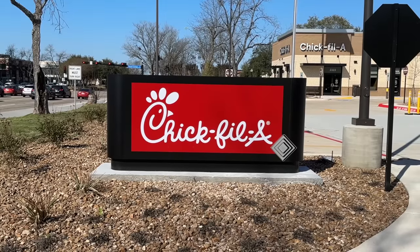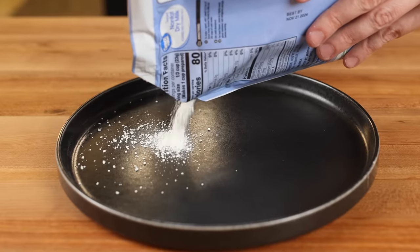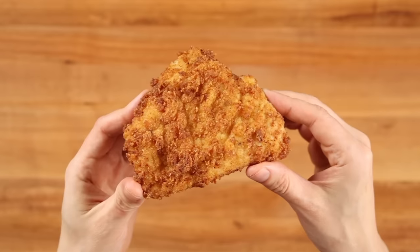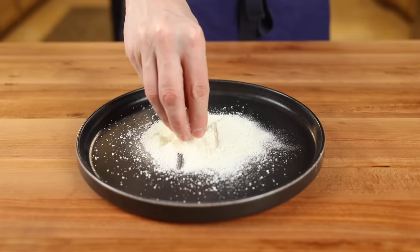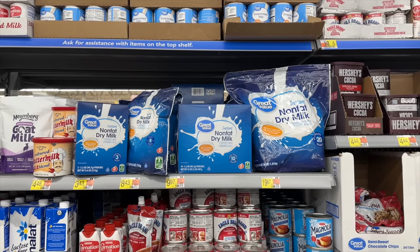Chick-fil-A also uses nonfat milk powder in their seasoned coater. This is essentially milk with all the liquid evaporated out, so we get all the benefits of milk — which will help us with browning, texture, and flavor — without adding any additional liquid. You can find this at Walmart on the baking aisle near the sugar and spices.